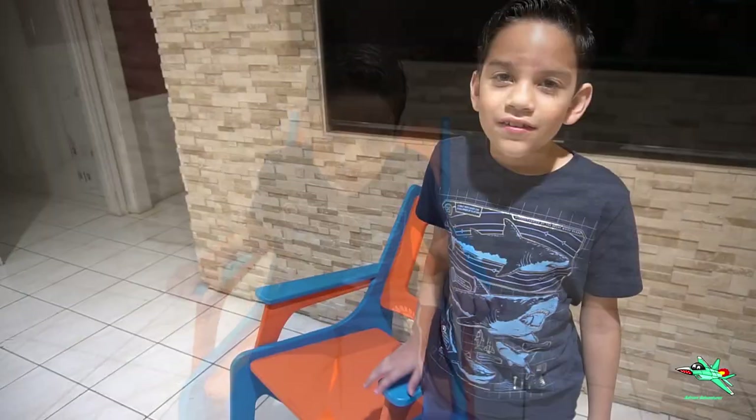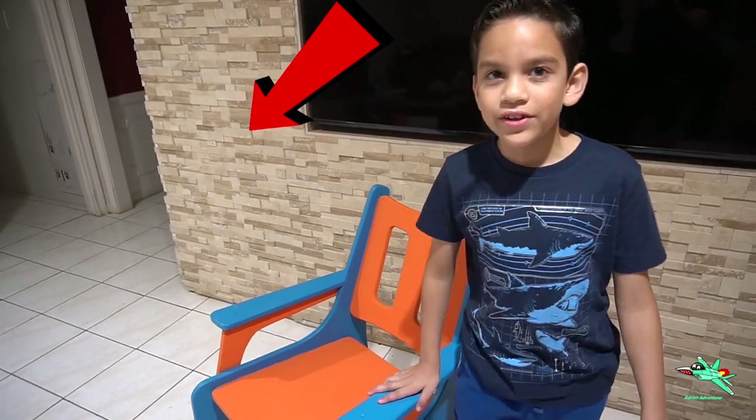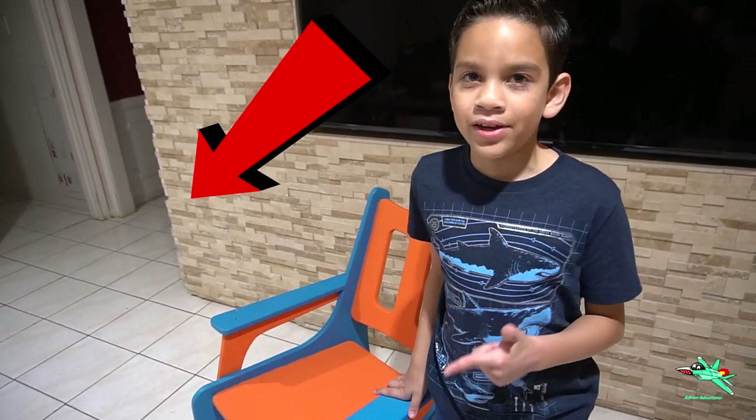To enter the giveaway, you have to share the video, subscribe, and comment down below 'Houston.' Once I hit 2,000 subscribers, I'll choose one of the winners and give this chair away.